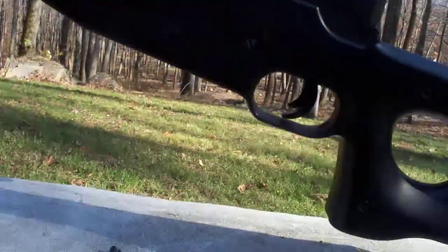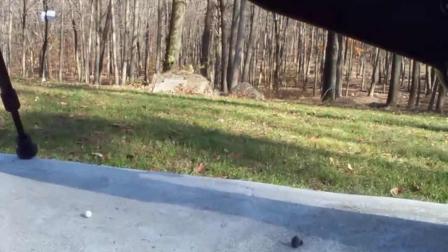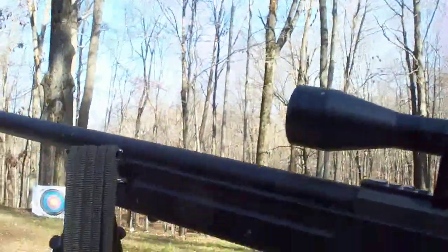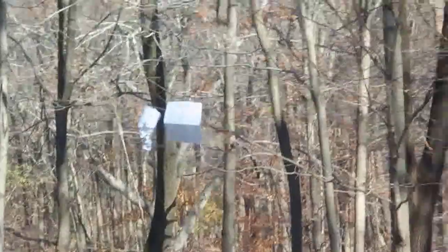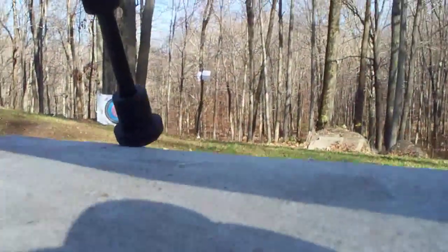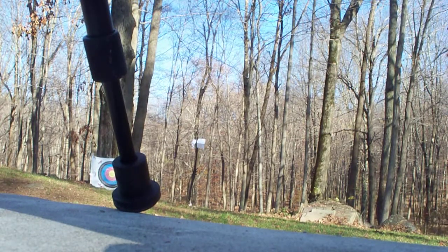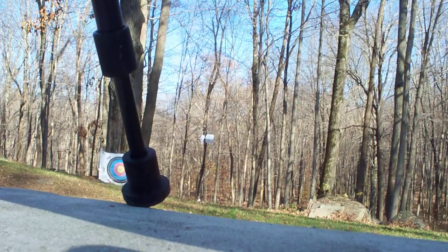I like to use 0.3 gram BBs because it's really good, and you can actually hit quite a bit with it. Right down there, all the way down there — that's my target. If I hit that, it's a practical headshot. So if it can get a headshot at 150 feet, then that means it's probably going to get some good shots, and will easily hit a man-sized target.